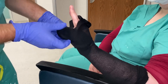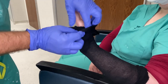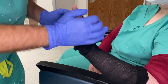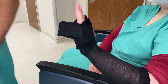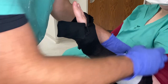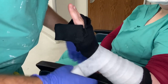The second and third digits are nice and free, and the fourth and fifth digit is tucked in and ready to be casted. Take the two-inch cotton roll and start rolling proximal to distal with a nice 50-50 overlay. Keep it nice and even for a good, even cast.